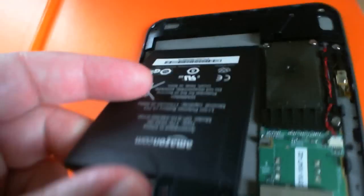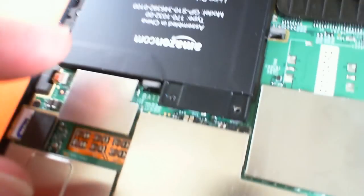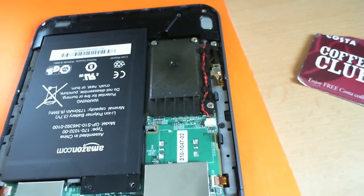Like so. Tabs in that end, drops down on there, and is held in by two screws — two little screws here.